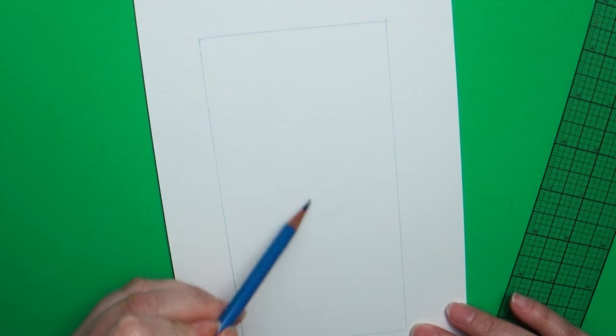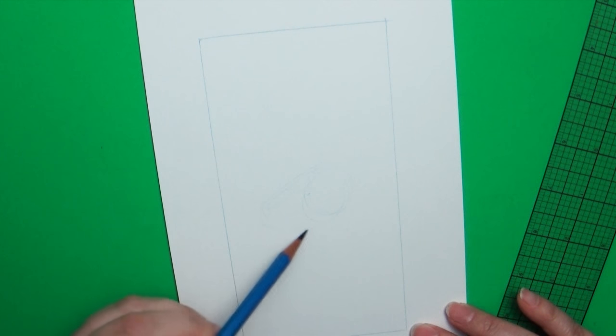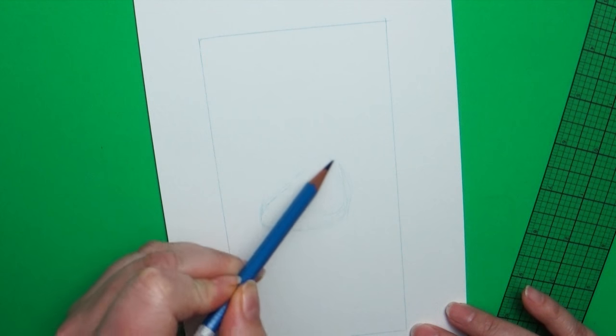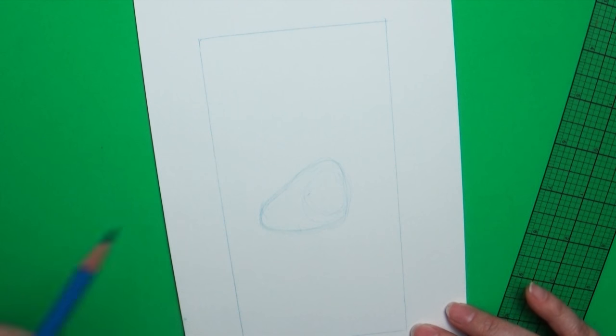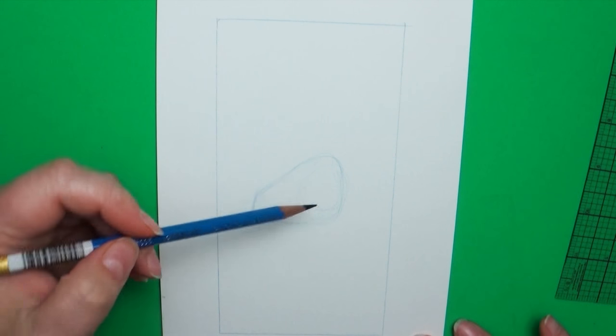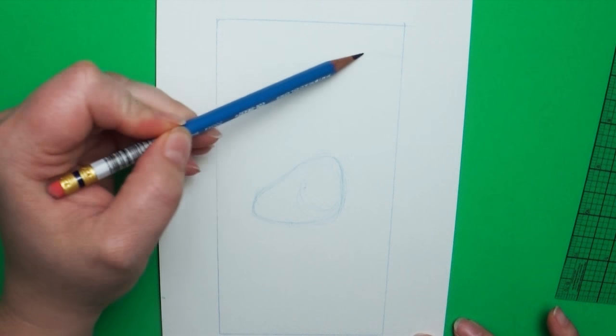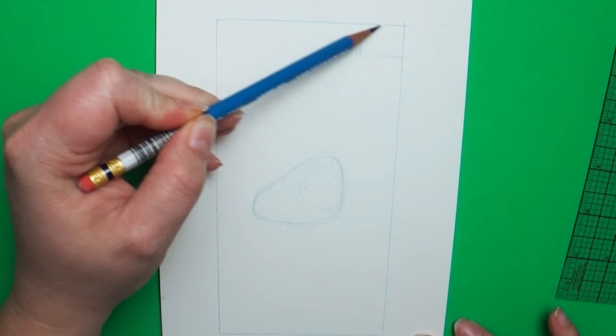My rectangle was roughly three and a half inches by six and a half inches, but you guys could make it larger or smaller depending on your needs. About halfway between the top and the bottom is where you're going to put the main body mass, which I draw as a kind of rounded triangular shape.